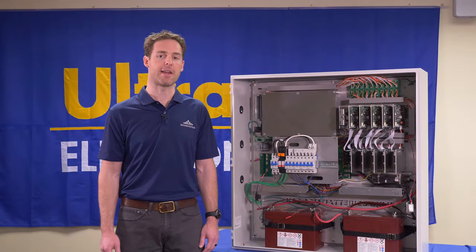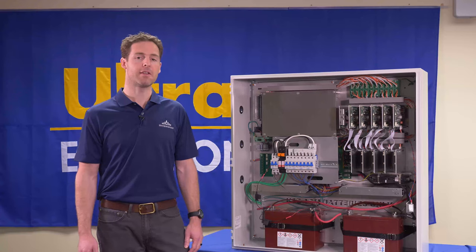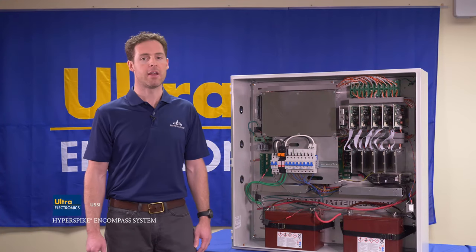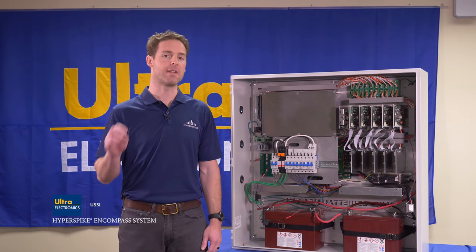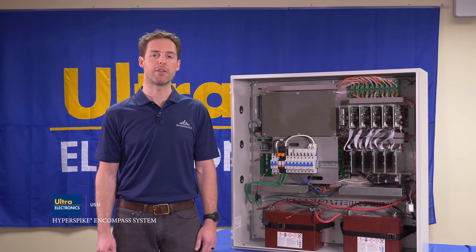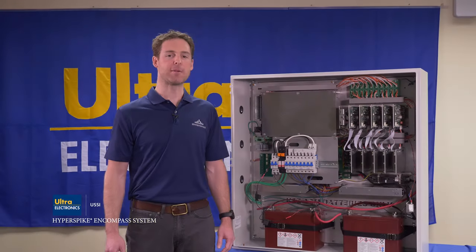The Encompass amplification cabinet powers and supervises the HyperSpike MA series high power speakers when paired with the MA emitters. The Encompass amplifier cabinet is optimized to produce clear and authoritative voice commands. When paired with the MA2 emitter, an acoustic footprint of greater than 12 square miles can be covered.